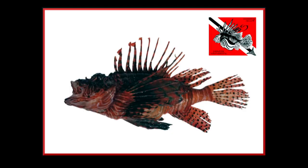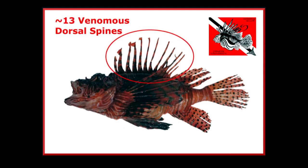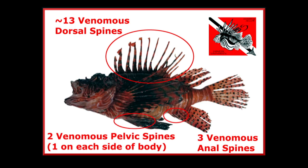Pop quiz for those of you watching at home: how many venomous spines does a lionfish have and where are they? They have 18 venomous spines — 13 on the dorsal fin, three on the anal fin, and one on each of the two pelvic fins.